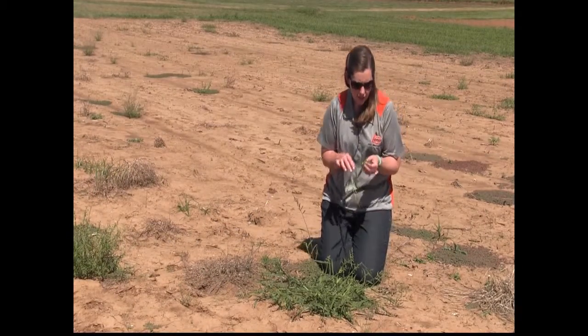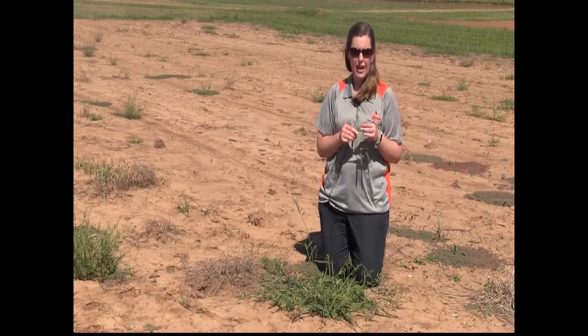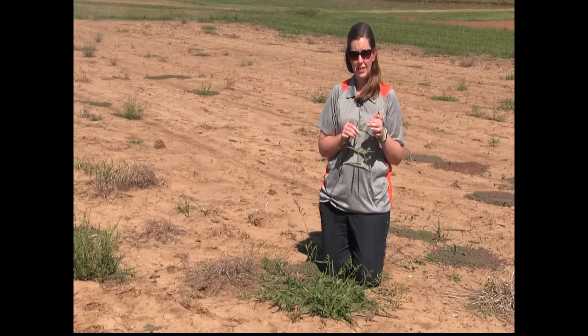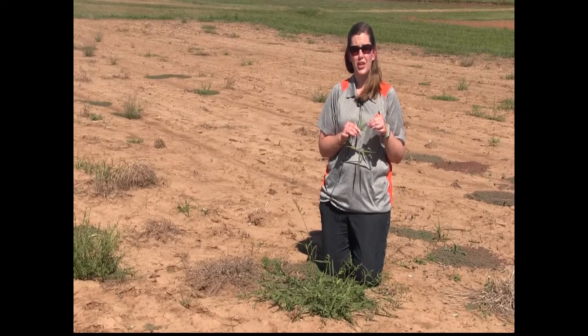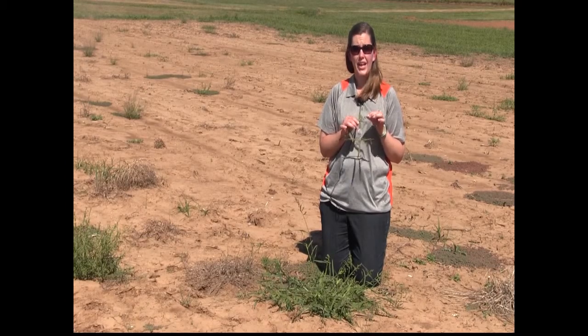When we look at the seeds of our barnyard grass, it can either be awned or awnless. So depending on the biotype of the barnyard grass that you're actually looking at, you can have some differences in the way that these seeds appear.